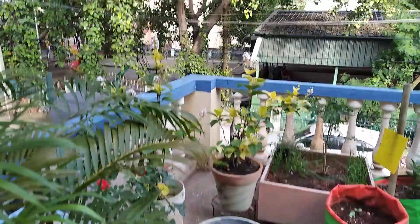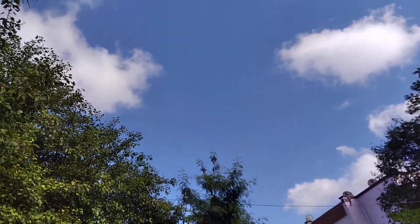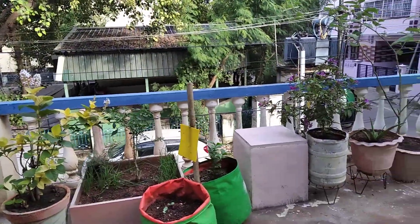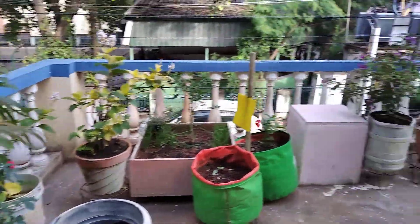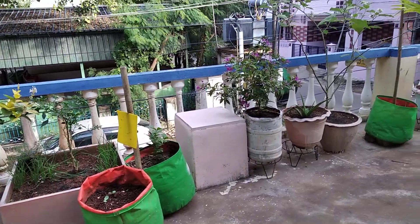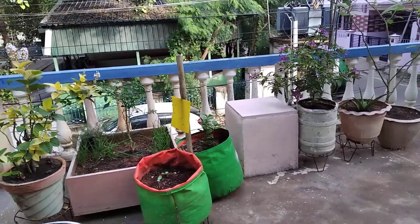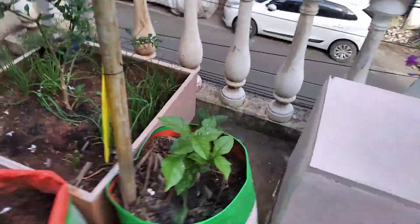Hello friends, good evening everyone. In our previous video I showed you simple paintings for Pongal in my balcony garden — that was part one. In this video let's discuss and see some more updates.